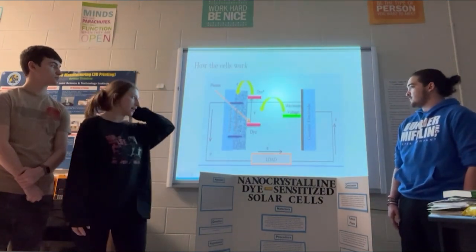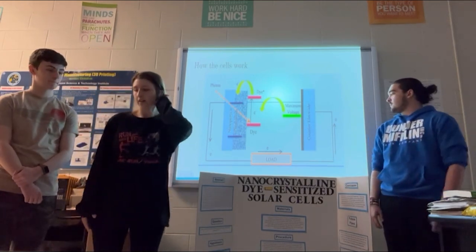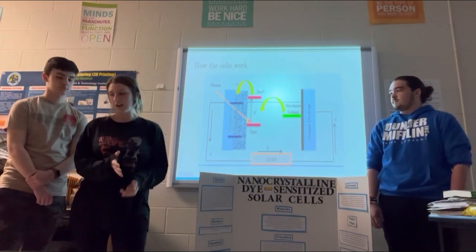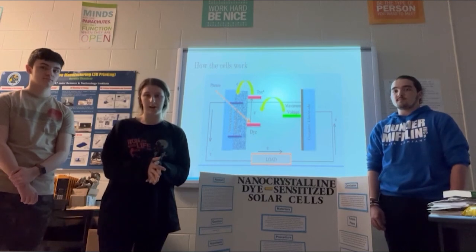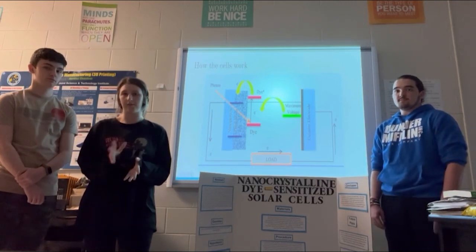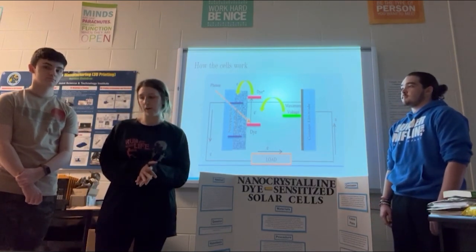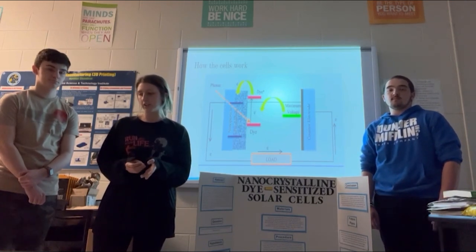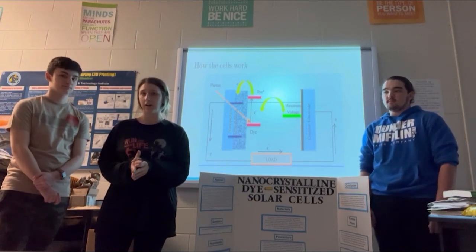The cells work through a step-by-step process. The dye is a photoactive material of the solar cells and it produces electricity once it's sensitized by light — that is where the name comes from: dye-sensitized, because the light sensitizes the dye and that's what starts the whole process. The dye catches the photons of incoming light — sunlight, artificial light, anything like that — and uses the energy to excite the electrons. They behave similarly to how chlorophyll works in photosynthesis; it's a very similar process.